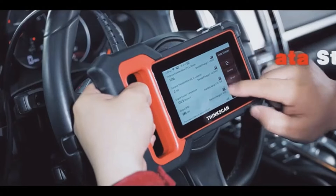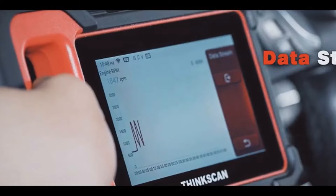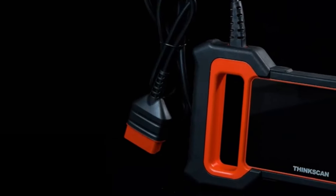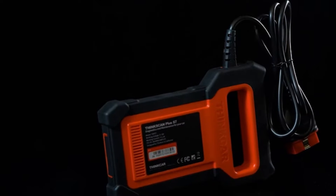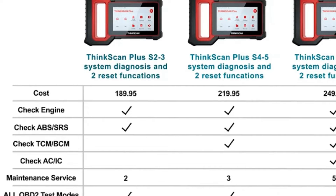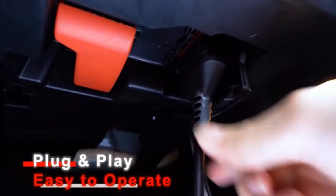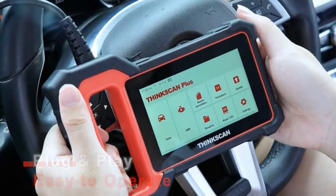Its intuitive interface makes it easy to navigate through menus and access the information you need. But perhaps the most impressive feature of the ThinkScan S7 Plus is its advanced bi-directional control capabilities. This means that not only can you read and clear trouble codes, but you can also take control of certain vehicle systems to perform tests and adjustments — invaluable when diagnosing complex issues or performing advanced maintenance tasks.